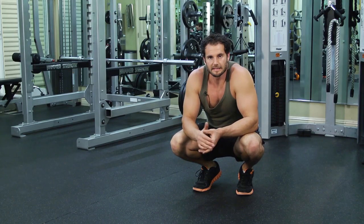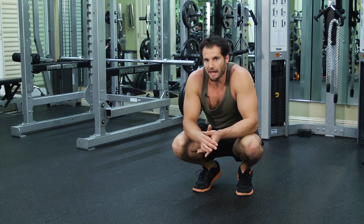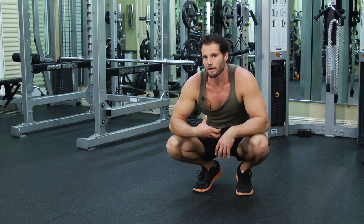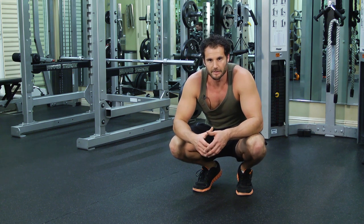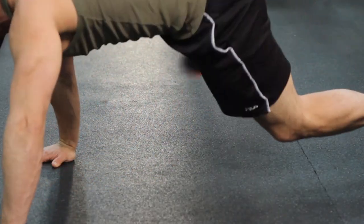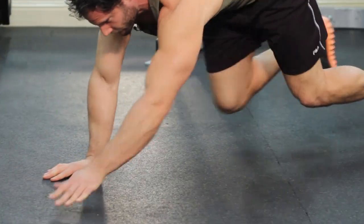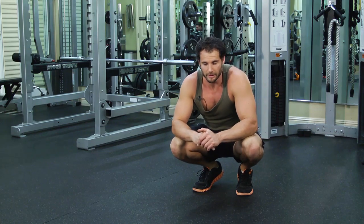This is the alligator crawl — another advanced variation of crawling. Some people may have difficulty with it because it's very demanding for the abs. If it's a difficult move for you, you can always switch to either the spider-man crawl or the forward and backward crawl to replace this, or if you don't want to scuff up your shoes a little bit.